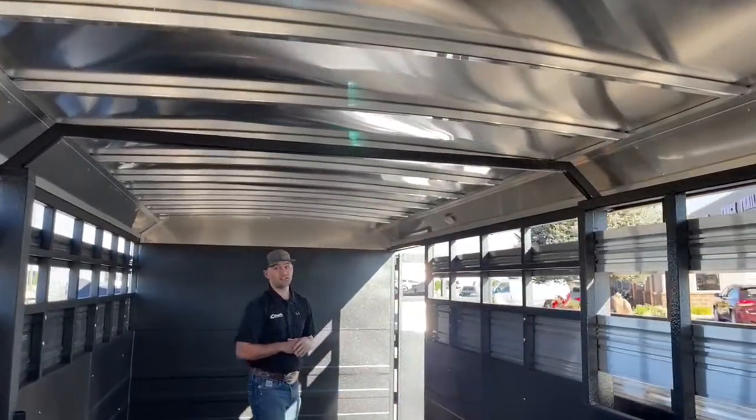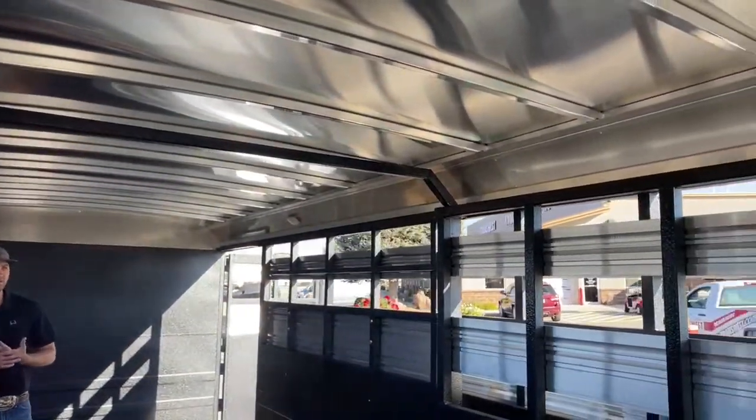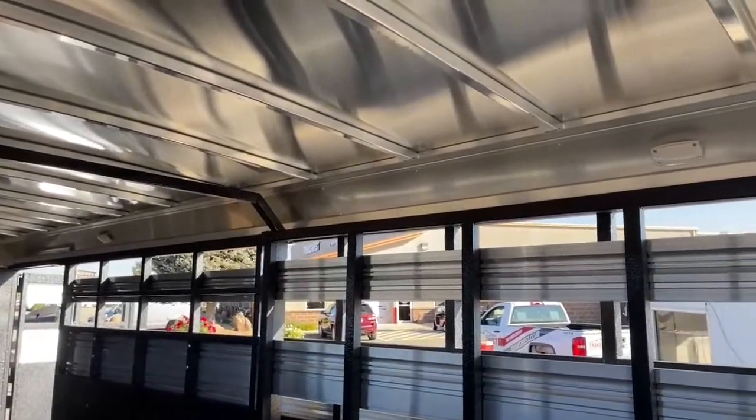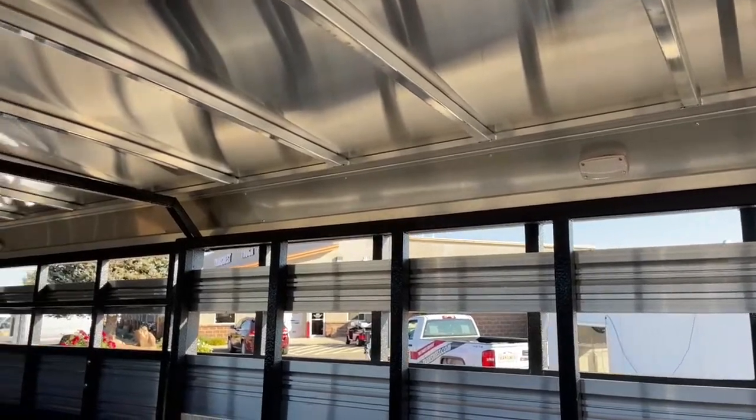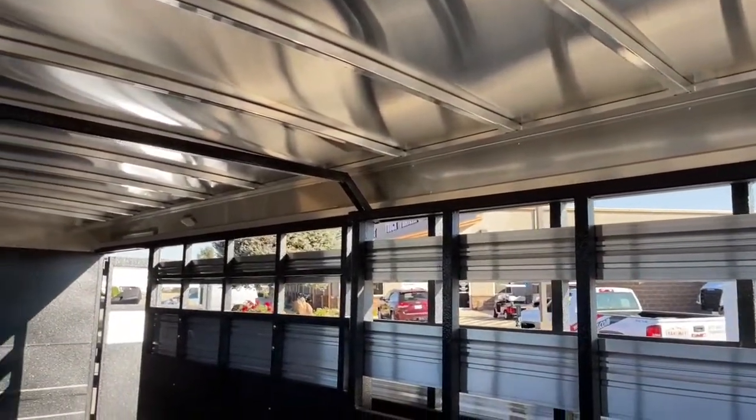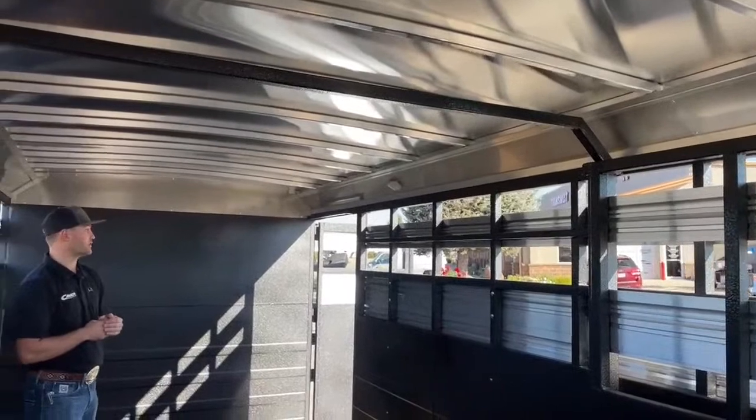We also have two LED lights in this stock combo area, kind of one for each divider section, so if you need to check on whatever animals you're hauling — whether it be horses, sheep, or cows — you can click that light on, light it up in here, and check on your animals while you're traveling down the road.